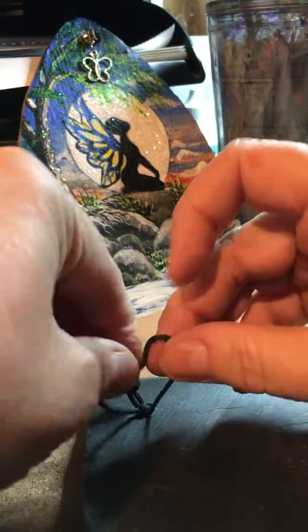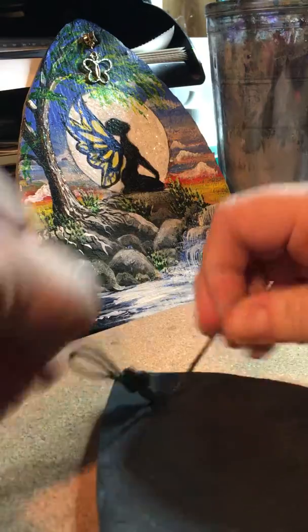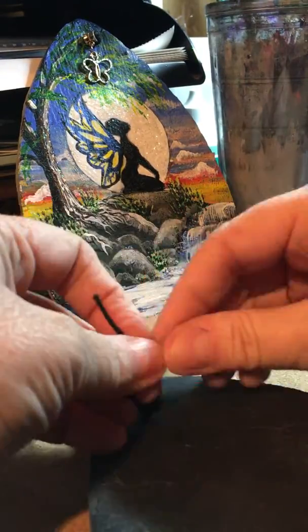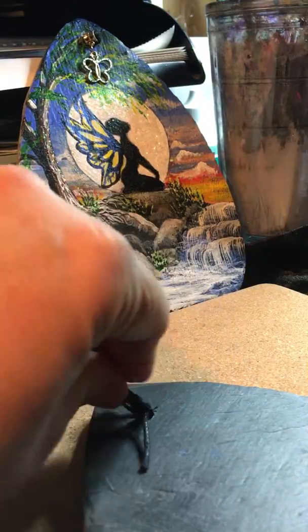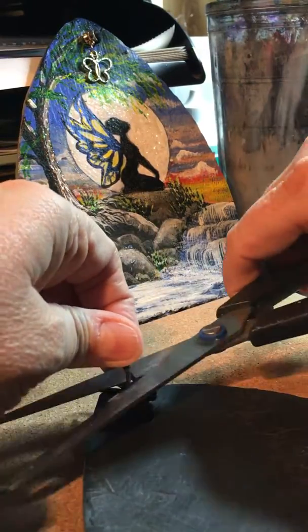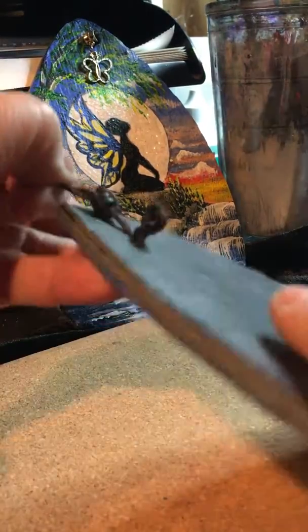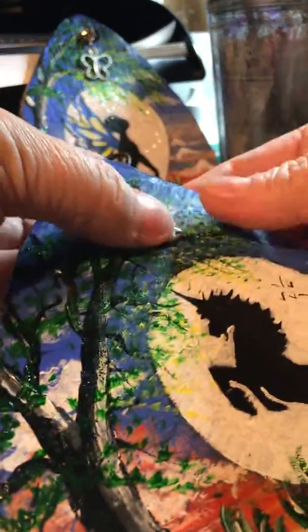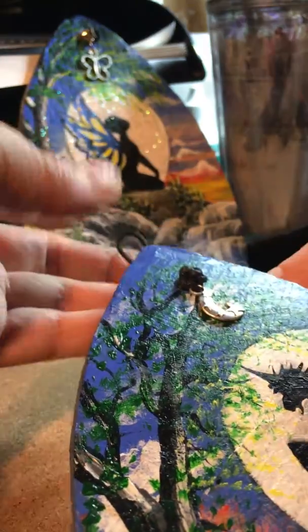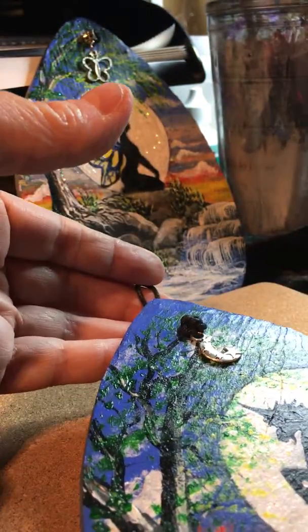One, two, three, four — and you snip off the ends of these two. These two ends you don't snip off the other one. Now your painting is ready to hang wherever you like. Next thing we need to do is add glitter.